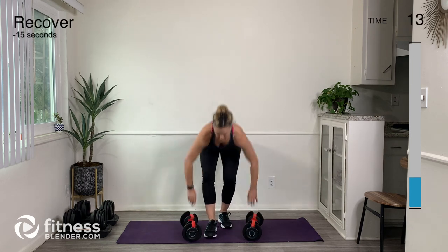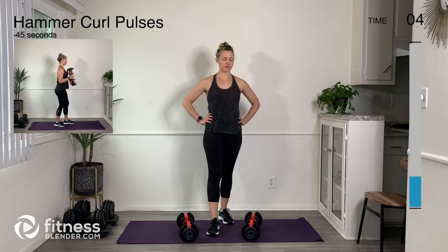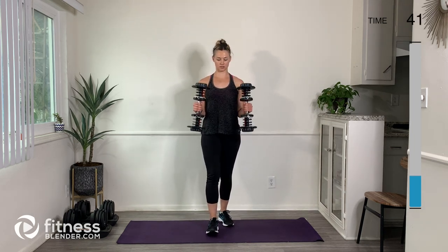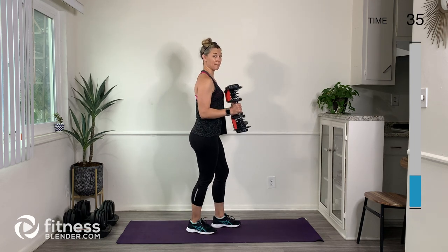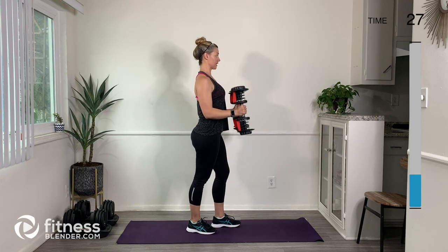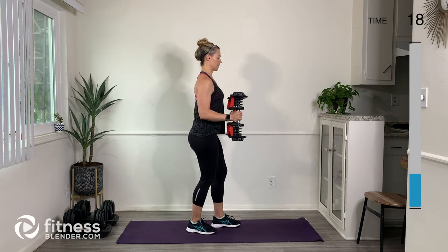Okay, putting them down and shaking them out — next we're going to do our hammer pulses. We got this, we're moving right along. Pick up those weights and let's hammer pulse. Just like the bicep curl pulses, elbows stay by your sides — you're not doing this. Shoulder blades down and back, soft bend in the knees, engage the belly and breathe.